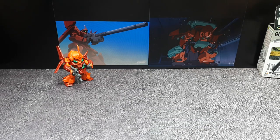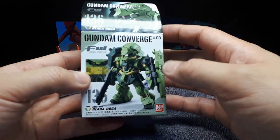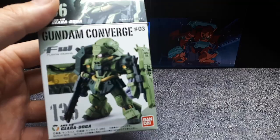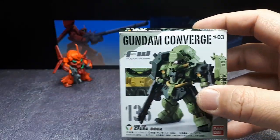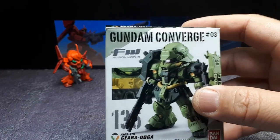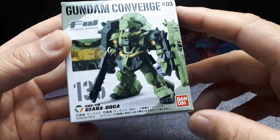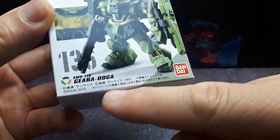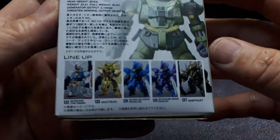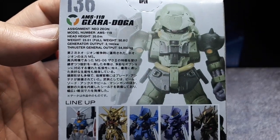I already spoke about the Ghirat Doga in another video, so I won't repeat that. In here we have wave pound 03 — after the first 20 waves the boxes weren't labeled the same way. This might be called wave three but it's technically wave 23 in the overall lineup. Anyways, it's from 2016, and the other robots in that wave were these figures here.